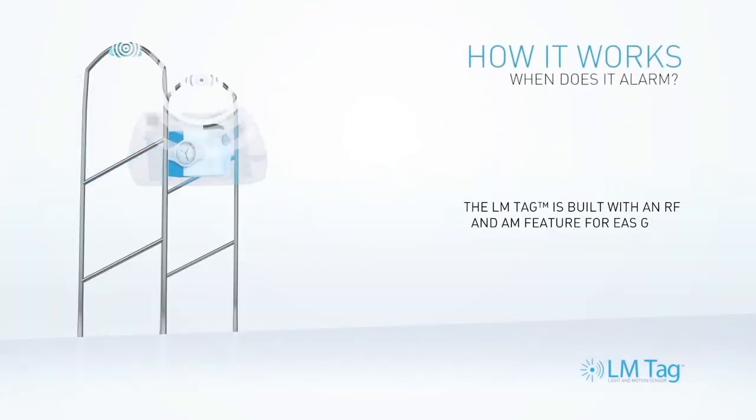LM tags include RF or AM features for use with your existing EAS gates.